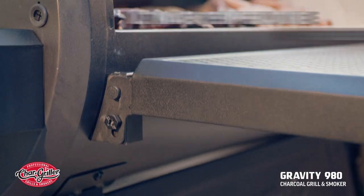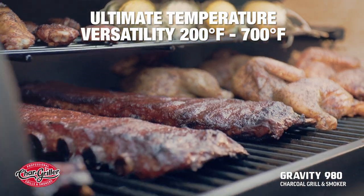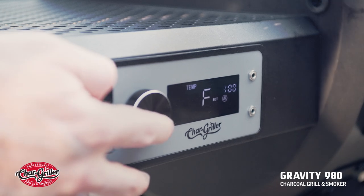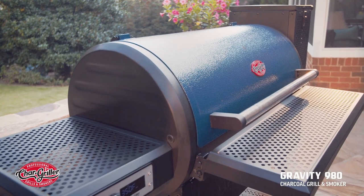Keep it low and slow around 250 degrees for an unrivaled smoking experience. Or crank the heat to anything from 400 to 700 degrees for a perfect sear. Versatile. Easy to use. The charcoal grill. Perfected.